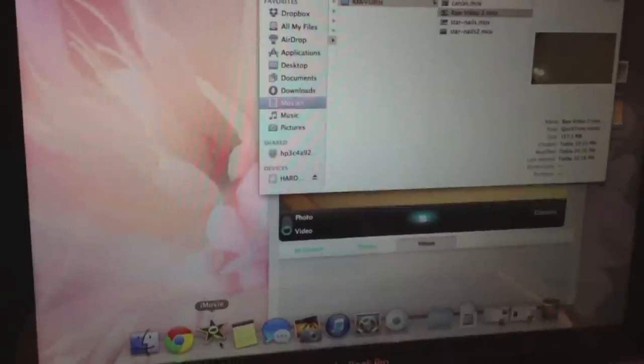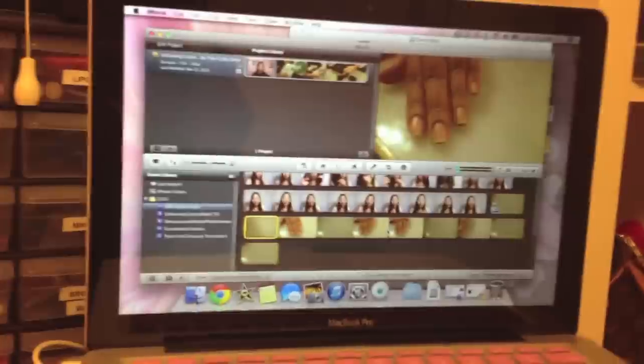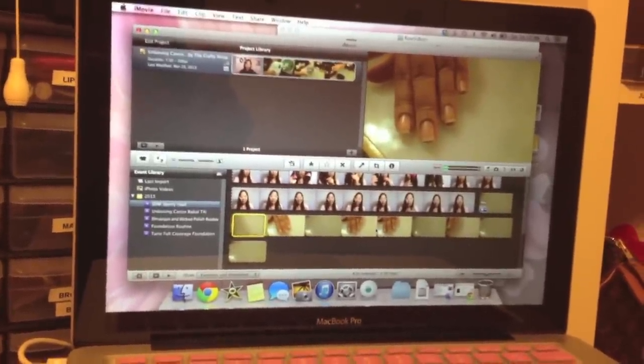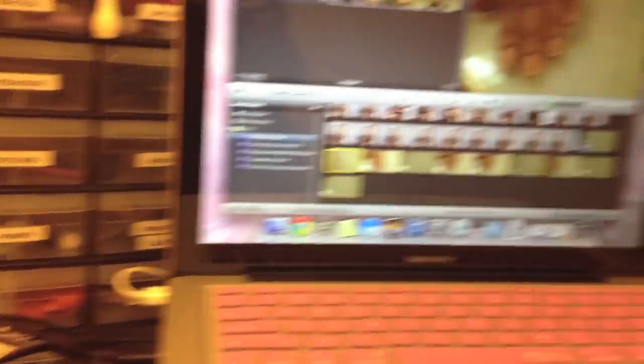For editing I use iMovie. I'm not going into complete detail on how to edit — there are plenty of tutorials on YouTube where you can learn, and that's how I learned myself. I just wanted to show you what programs I use, what camera I use, and my overall setup and how I film.